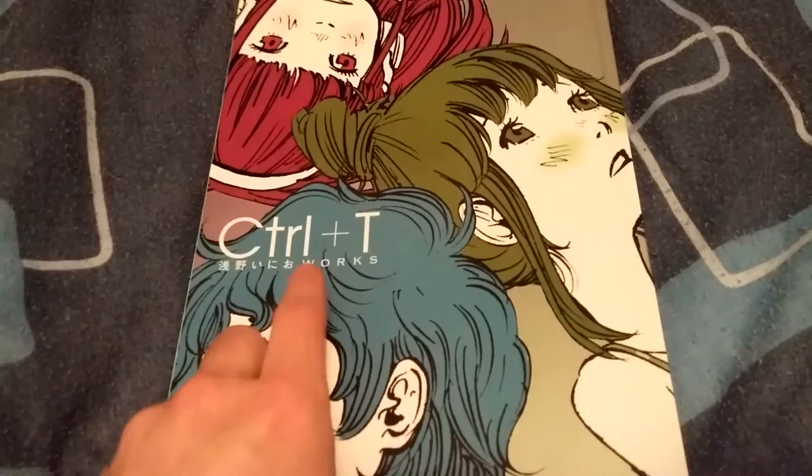Hey, what's up guys, Lucas here today to bring you a video on this awesome art book. This is the art book — it is called ctrl plus T, Inio Asano Works.